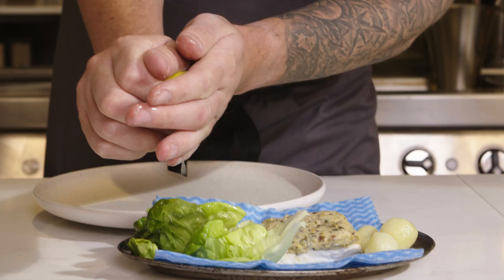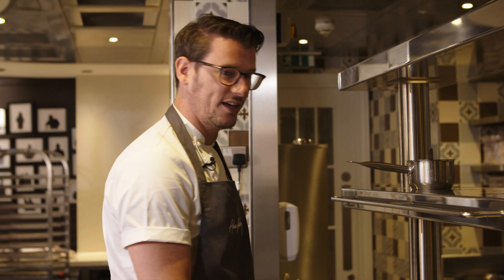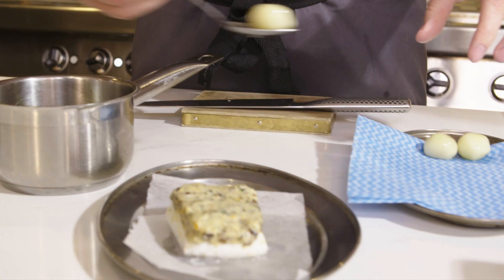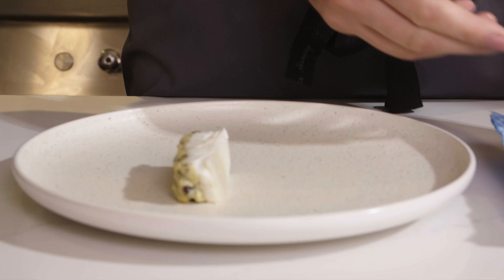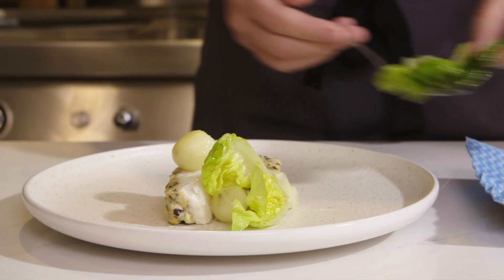I first fell in love with cooking accidentally. I got an apprenticeship at Gleneagles Hotel and I was inspired — inspired by the team, inspired by the flavors. It was just a magical environment to be in, and that's when I was like, OK, I want to be a chef.